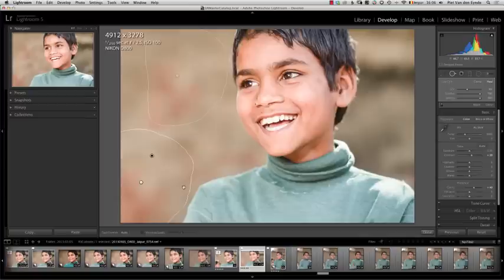For some reason, you cannot directly draw a brush spot on top of an existing brush spot, but you can move one on top of another one.